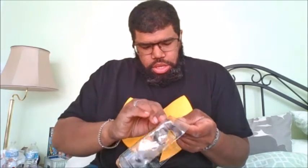Let's get this bad boy open. So you come with some wonderful accessories: a nice backpack, helmets, two missiles, and two different kinds of guns.